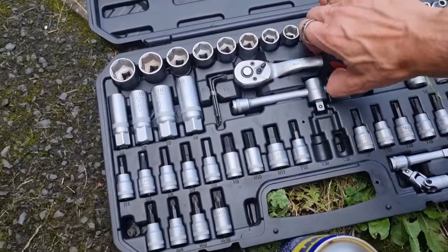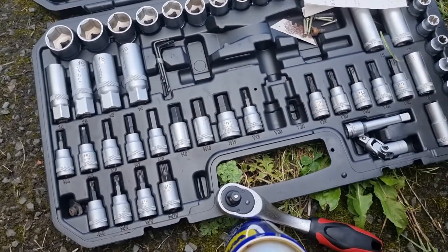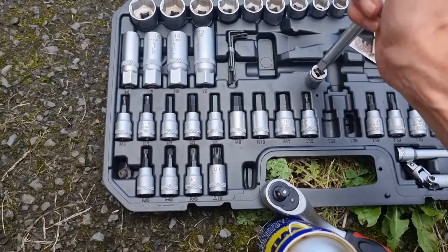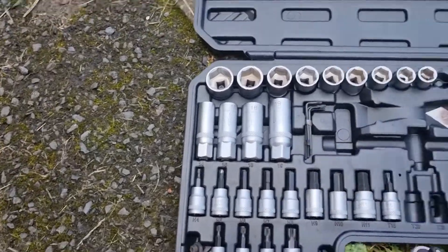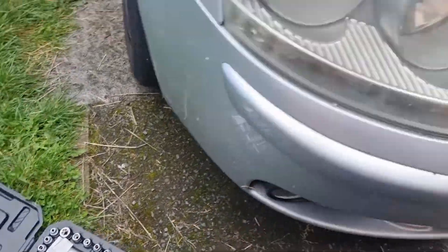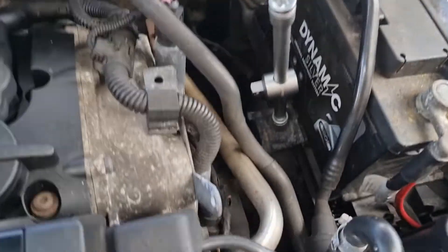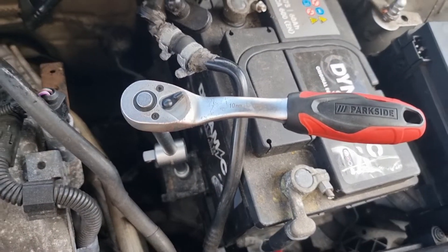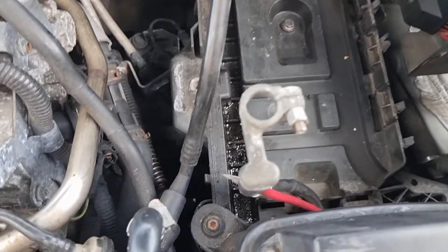Let's get some tools - we'll start with the 13 mil which will probably need the extension bar. The battery is going to come out and go on charge while it's out of the car. Right, I'll pause this a minute while I get it all open - 13 mil, two tens. Battery is out.